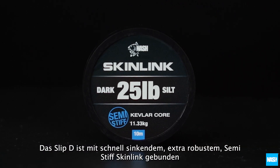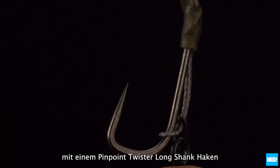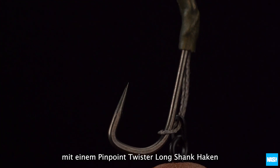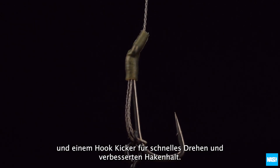The Slip-D is tied using fast sinking extra tough semi-stiff skin link with a pinpoint twister long shank hook and a hook kicker for fast turning and improved hook holds.